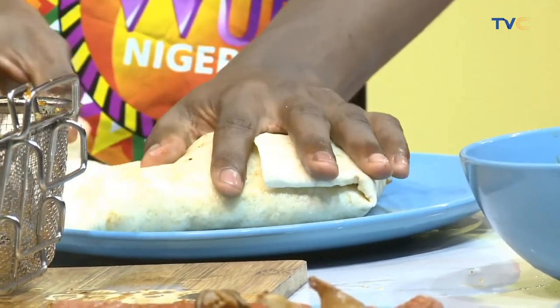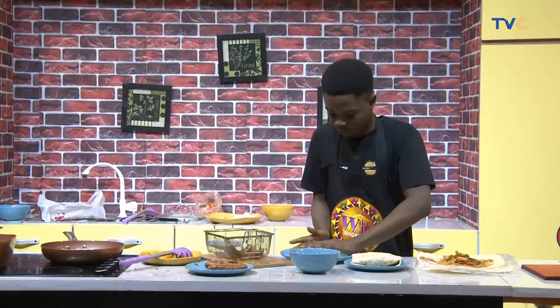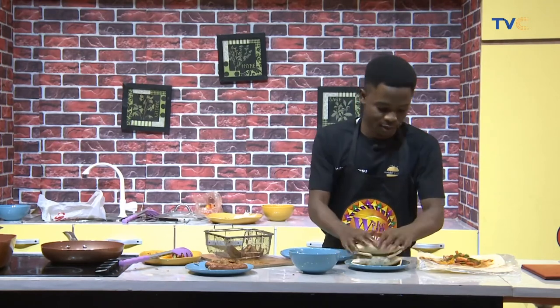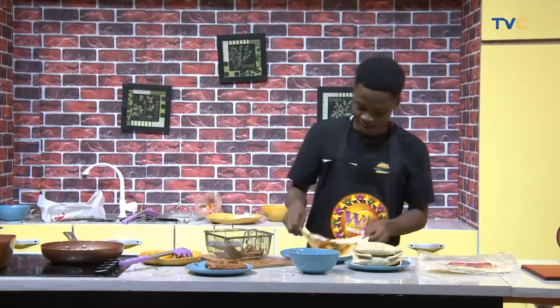That's looking delicious — people like Mike would have two of that to be satisfied. Definitely. Nathaniel, that was nice. I enjoyed the wrap process with you. We're going to go on a break and when we come back we still have much more for you on the show. We'll be right back.